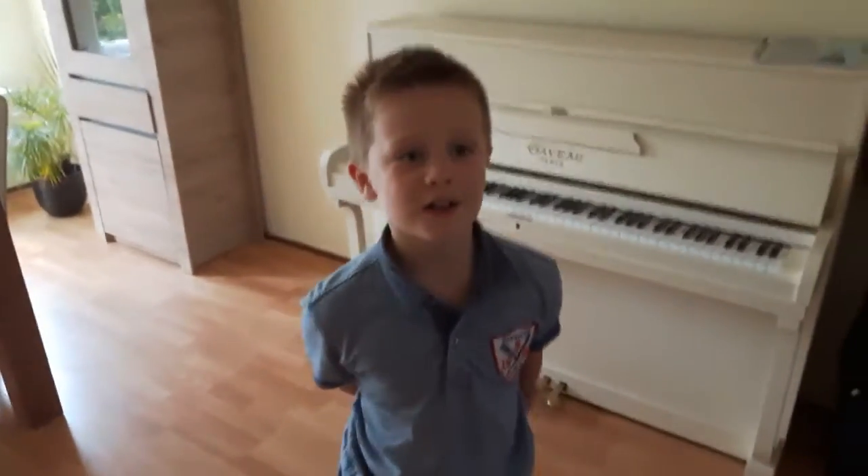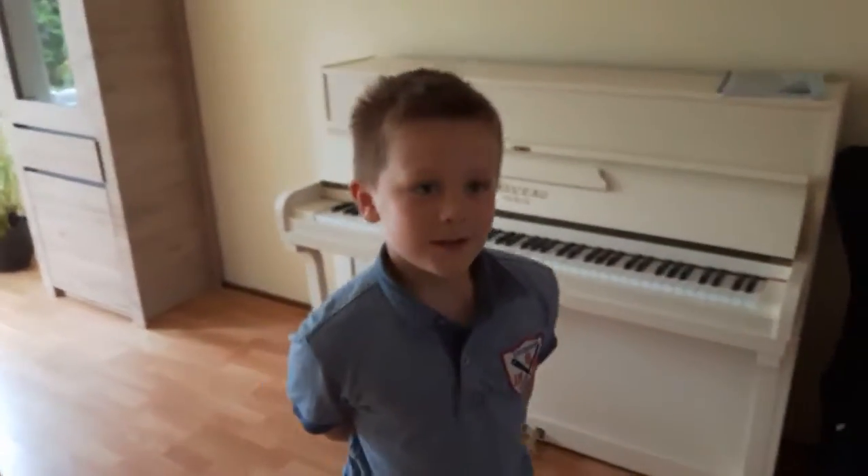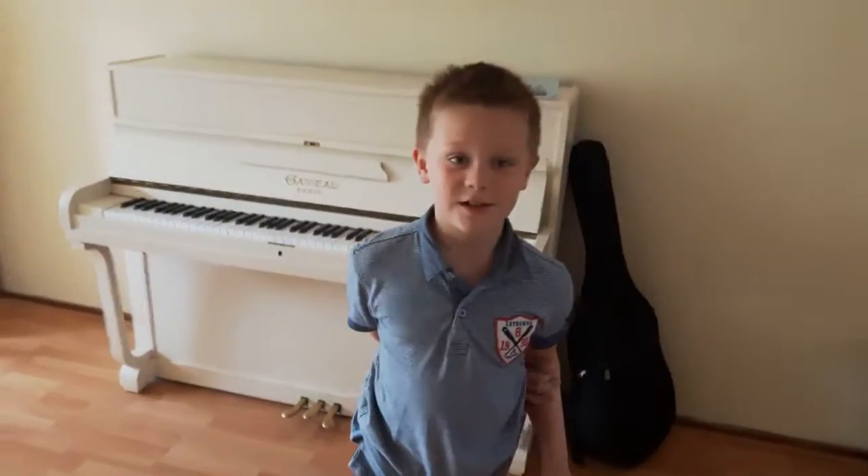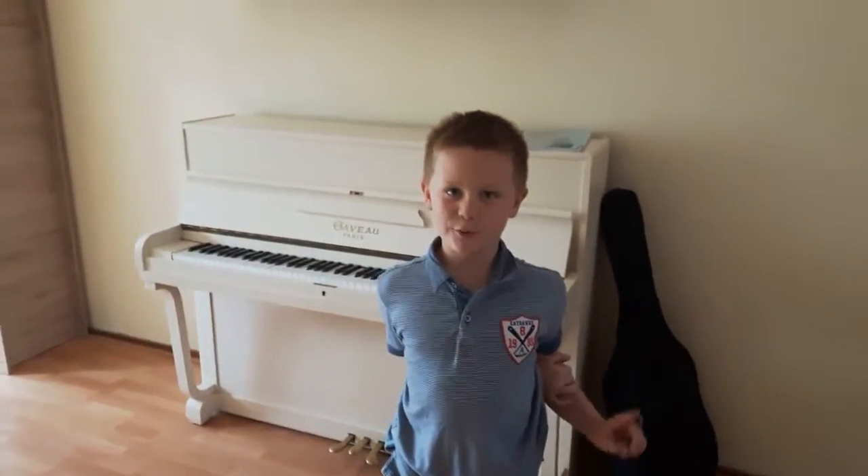Hey guys, Nathan Jens here, and we're in my dad's sleeping room. Down here are my model trains - they're my model model trains.